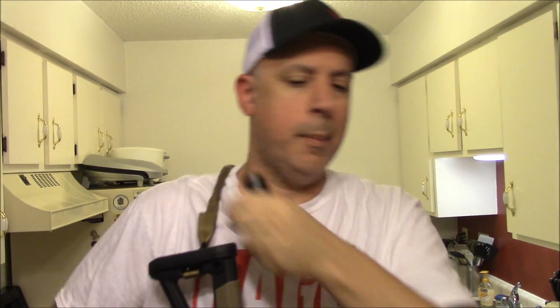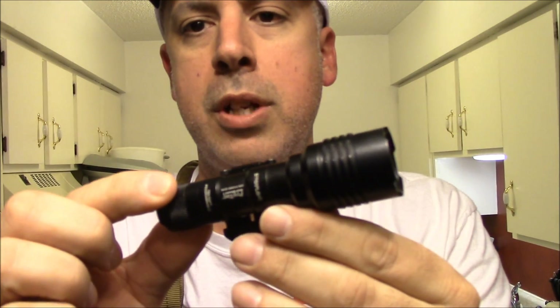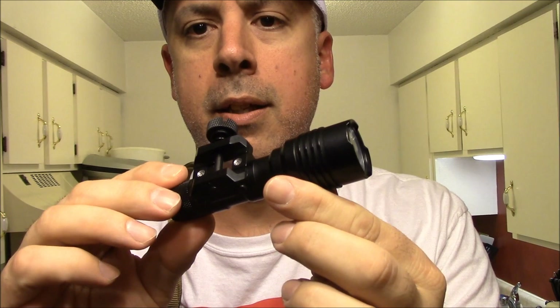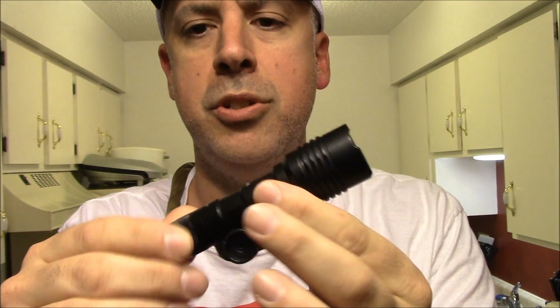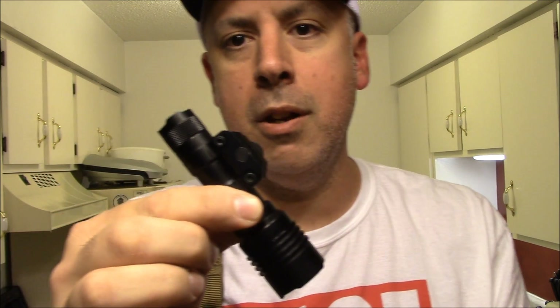I got this in a couple of days, and what this is — it is the Streamlight Protac Rail Mount 1. Now there's two different versions of this; this is the short one, the 1. It pretty much borrows or copies the design of the SureFire Scout Mount here.